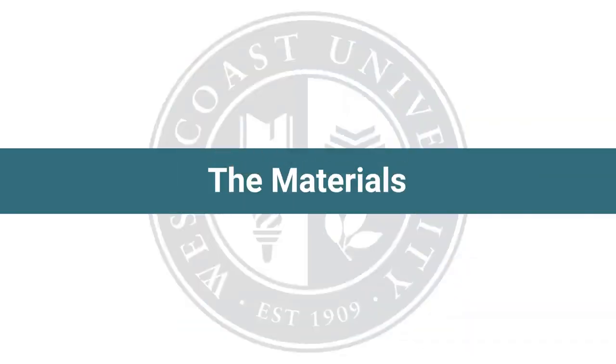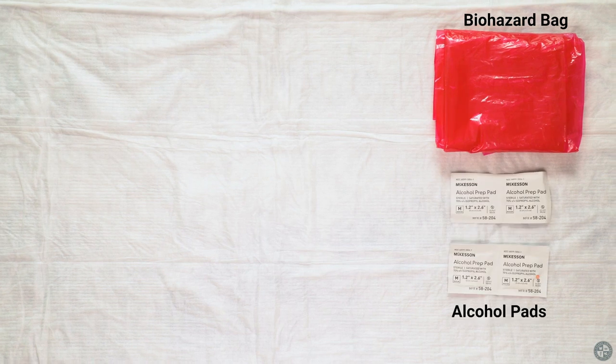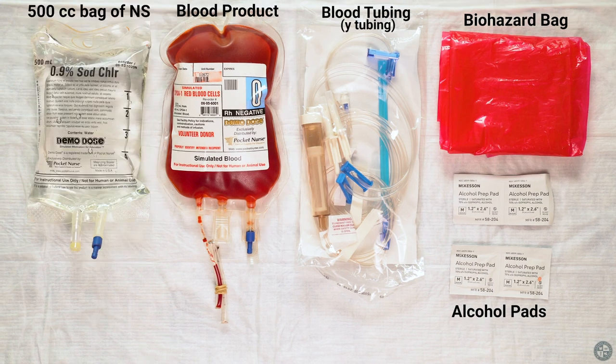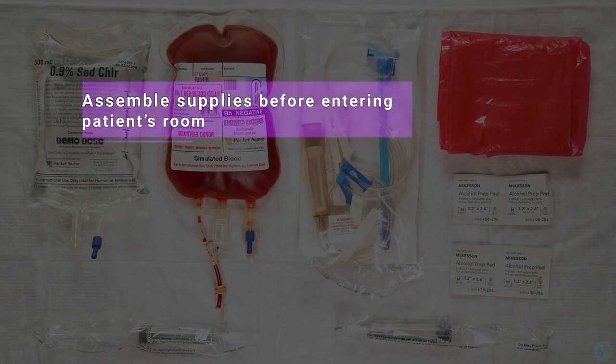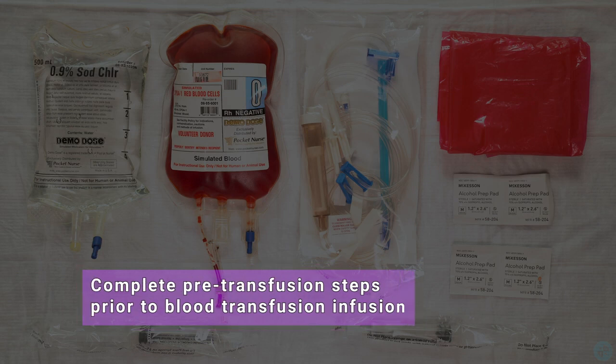Materials needed for blood transfusion: biohazard bag, alcohol pads, blood tubing, Y-tubing, blood product, 500cc bag of normal saline, and 10ml normal saline flush. Assemble supplies before entering the patient's room and complete pre-transfusion steps prior to blood transfusion infusion.